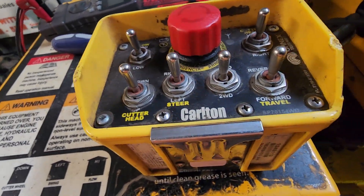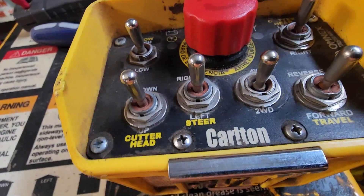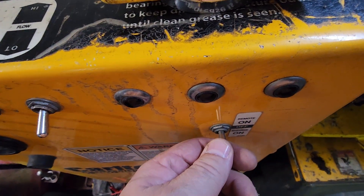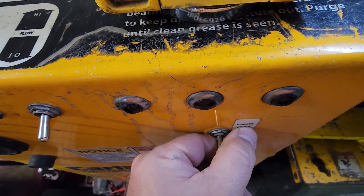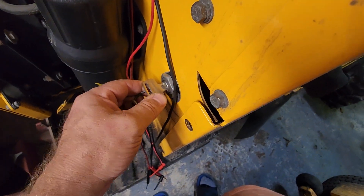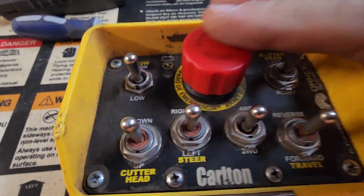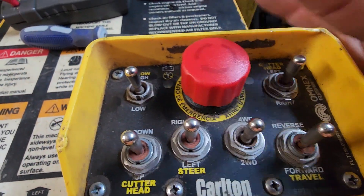We're going to confirm that this Carlton remote control is paired with the stump grinder unit. We're going to flip on the switch to remote control on, then come over and turn on the key. At this point we've got the emergency button down.